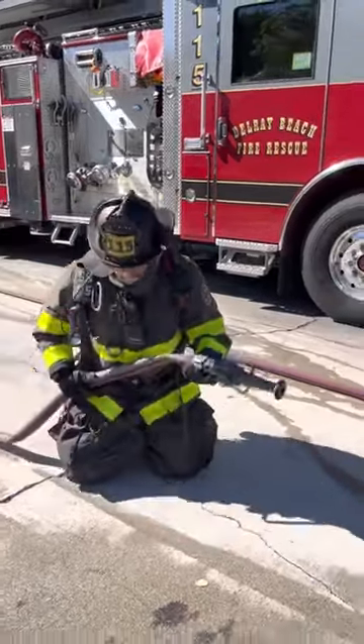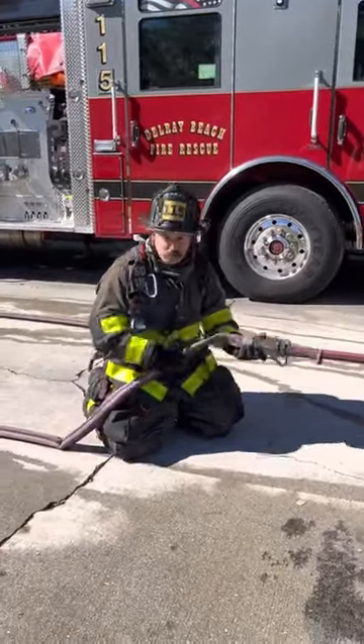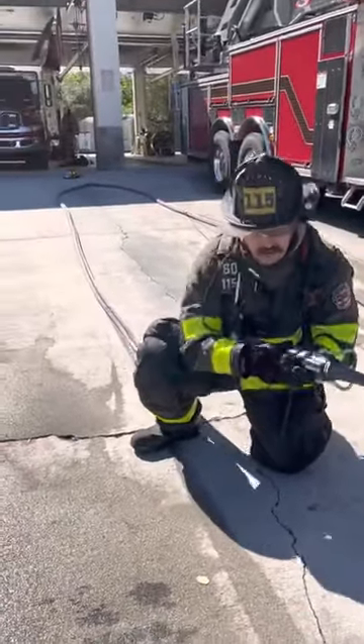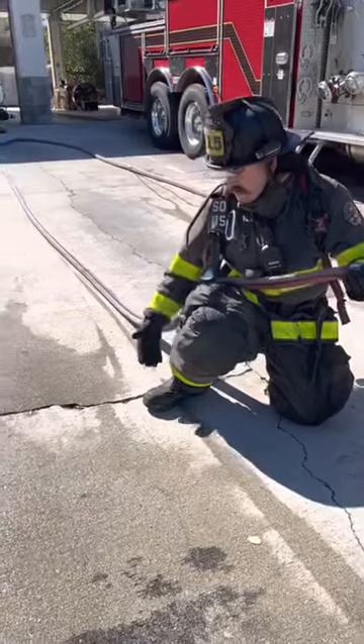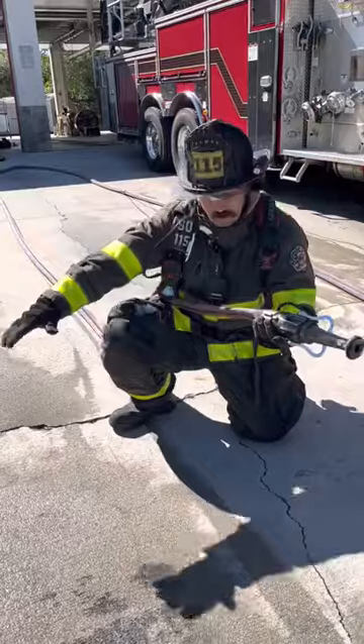Now coming to the high hip. I transition my left leg — I do have an active foot on my left leg. My right knee comes up, elbow comes into my thigh, and I'm absorbing the nozzle reaction. You'll see there's a slant in my right leg, traveling and putting all the pressure back into the ground.